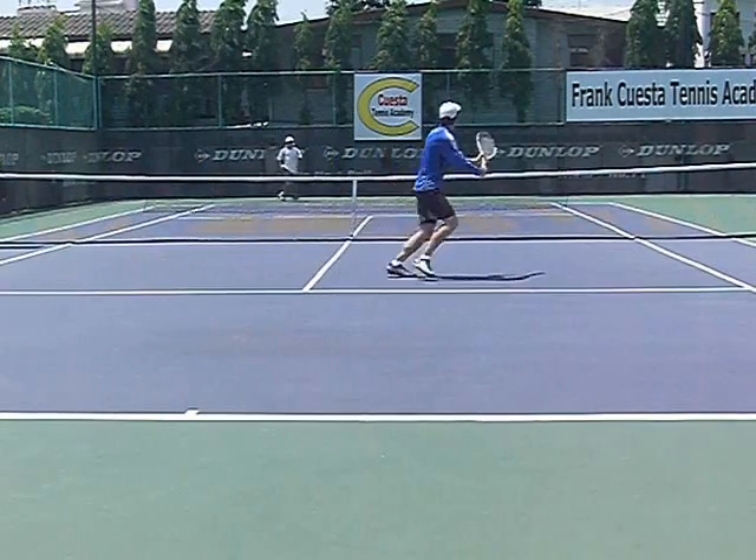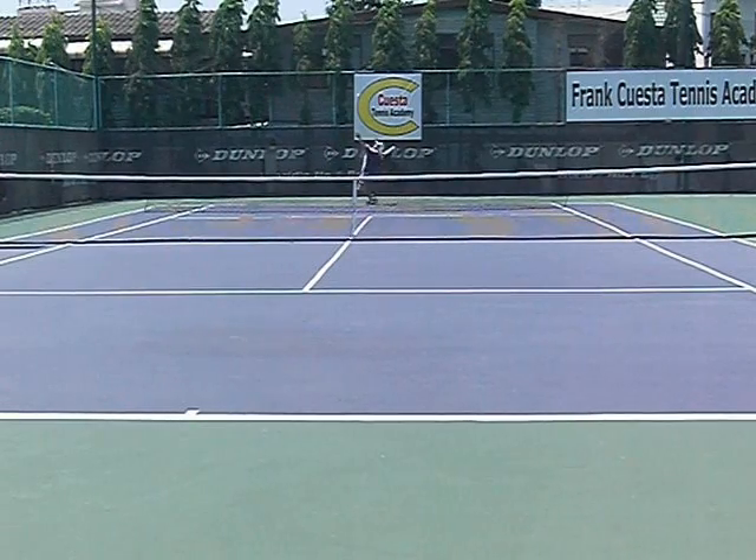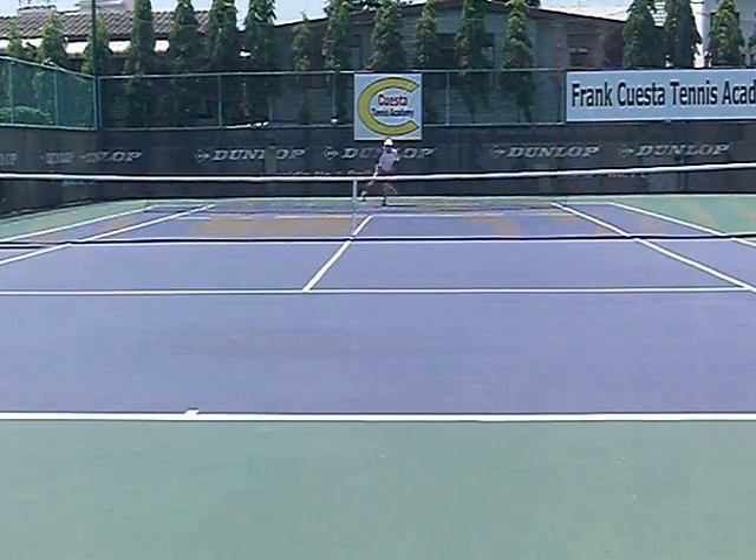Stay back. Play defense. The key when you're playing defense is that your goal is not to hit winners off the ground strokes — it's not to make errors. Keep coming to net. Keep attacking one side.